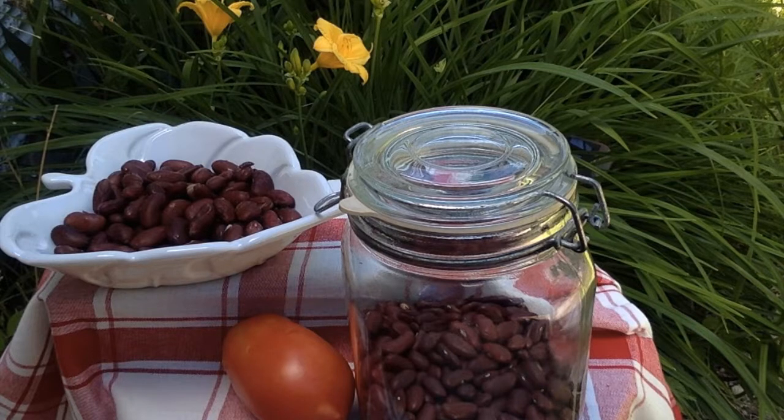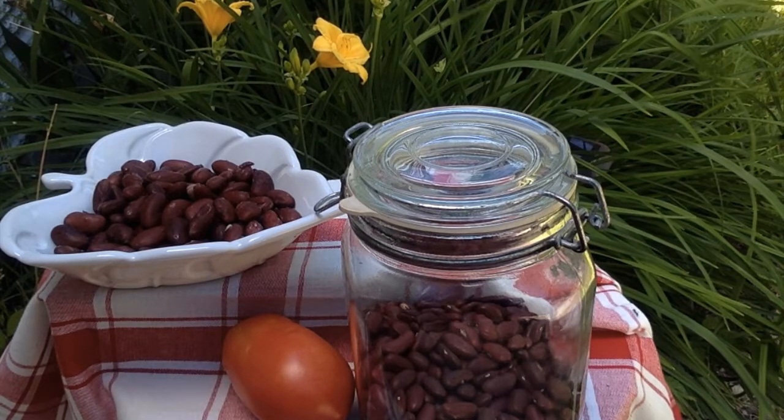Dried beans like kidney beans must be soaked overnight before cooking. Soak the beans in three times the water as the beans — one cup of beans to three cups of water.